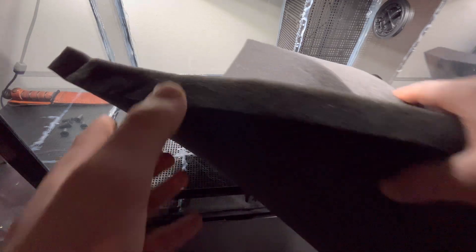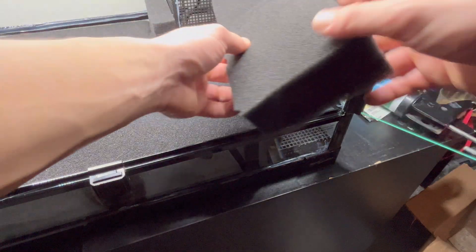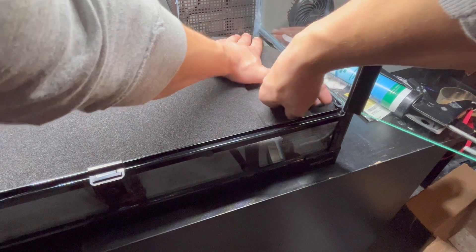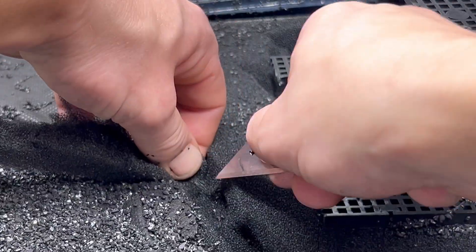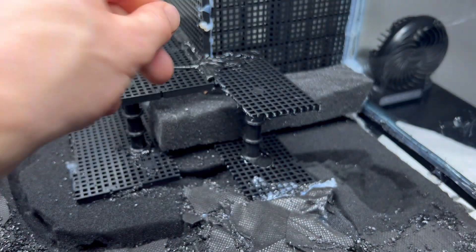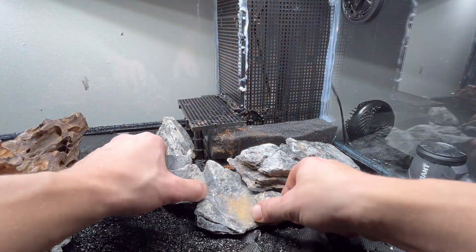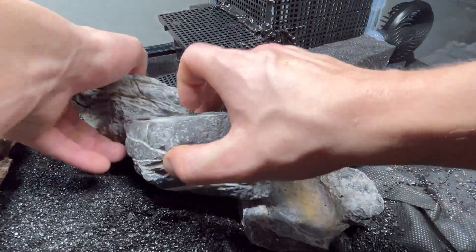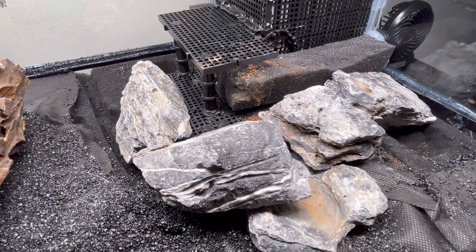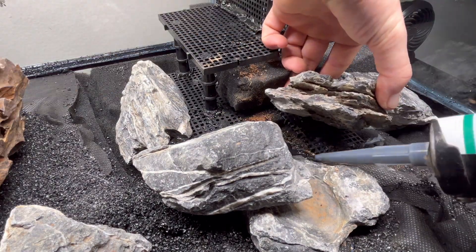I created a housing for the water pump as well as a drainage layer using aquarium divider grid and filter foam. I'll link the materials used in the description, and I recommend checking out my full poison dart frog build guide if you want to emulate this process. Once I had my false bottom complete, I worked on building out my water feature using more aquarium divider grid and trenches in the filter foam for water collection. The divider grid and filter foam allow any water from misting or from the water feature to seep through the bottom and cycle back through to the pump.